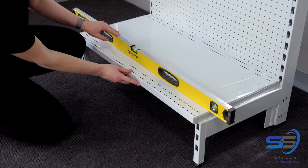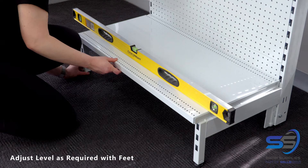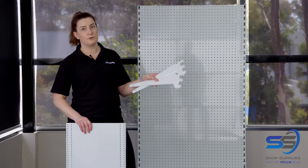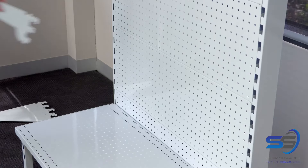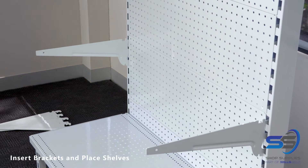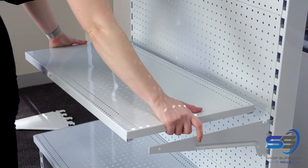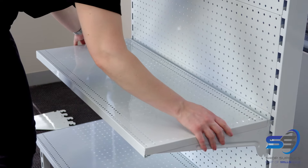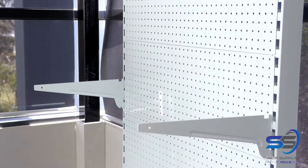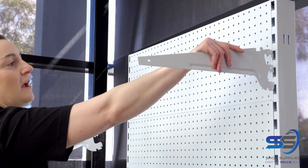Check that the gondola is level and adjust as required using the feet. Next, the upper shelves can be put on using the clip-on brackets which fit into the posts. The brackets can also be angled.